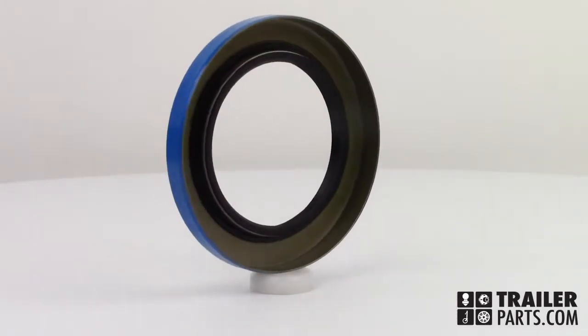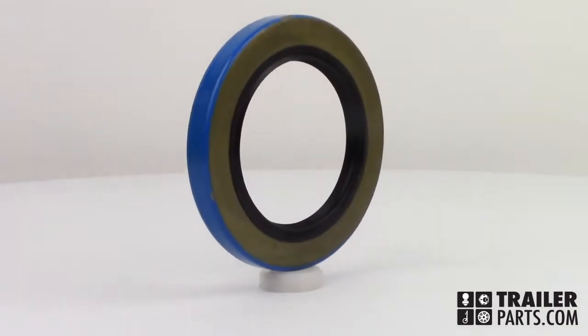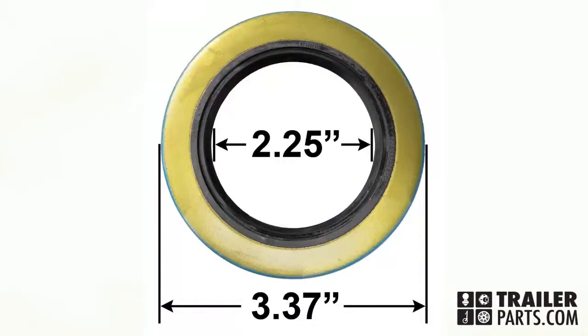In this video, we'll be taking a look at the double-lipped grease seal number GS15. Double-lipped seals block any dirt or dust from getting into your grease. The dimensions of the seal are 3.37 inches for the outer diameter and 2.25 inches for the inner diameter.